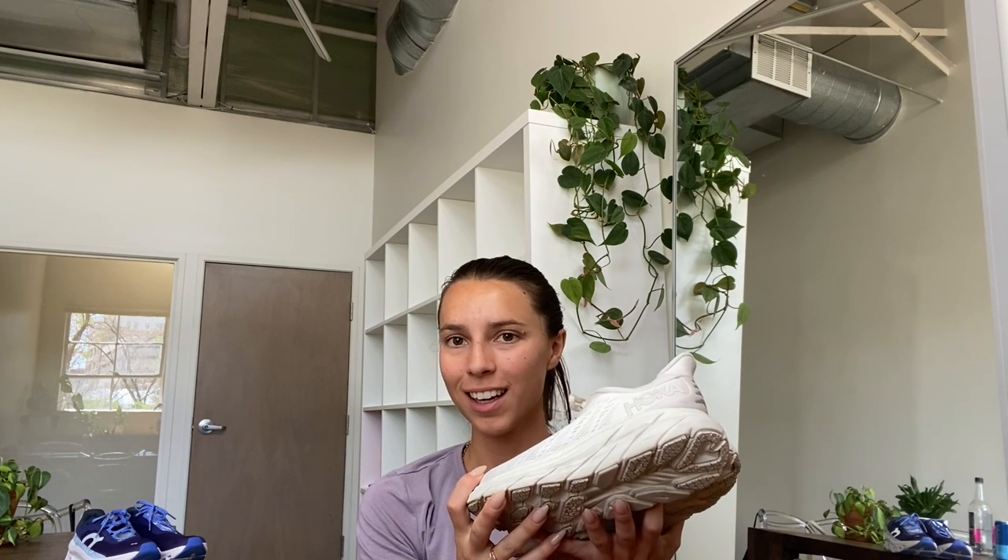So to start, let's get into it. First, let's talk about the OGs — my favorite running sneakers ever, the Hoka Cliftons. I think these are the Clifton 8s. I've loved Hokas ever since I was introduced to them when their very first collab with Outdoor Voices came out, and that's when I started wearing them.